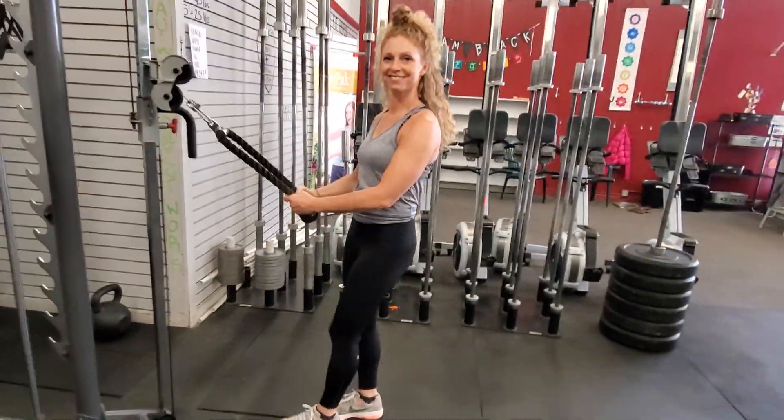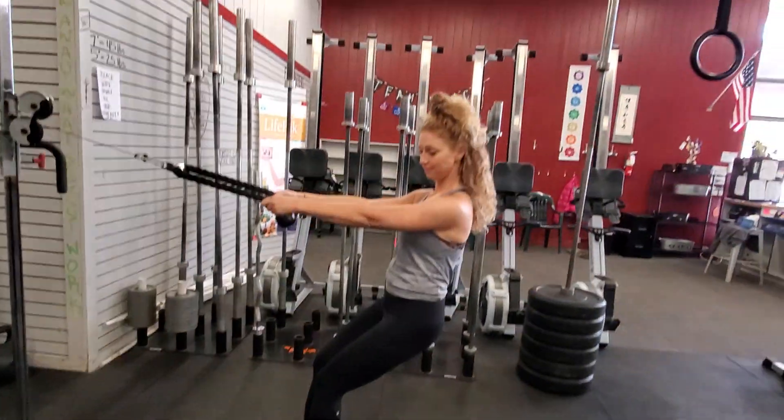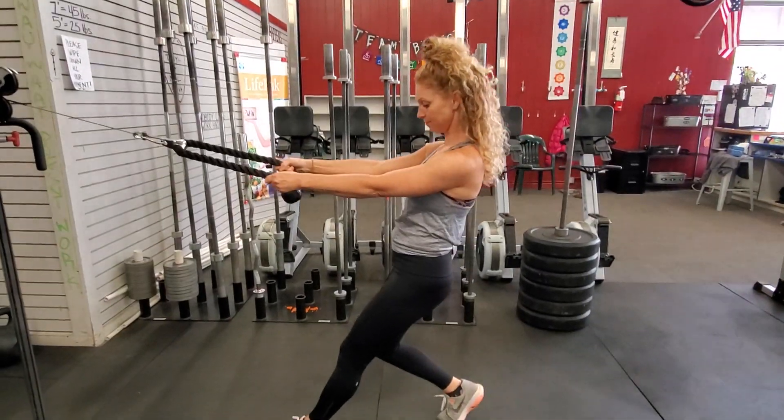So grab the cable — you're gonna need to be set up for this. Some folks will do it with that little double step, feet together, but notice how far back she's leaning.